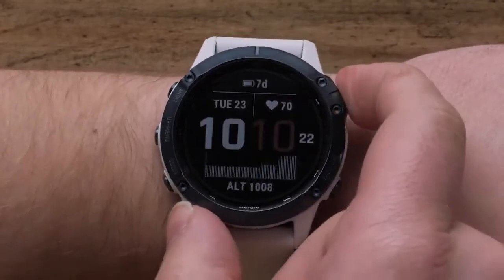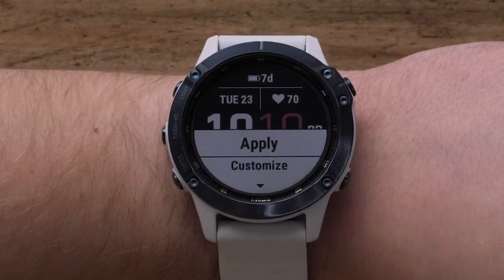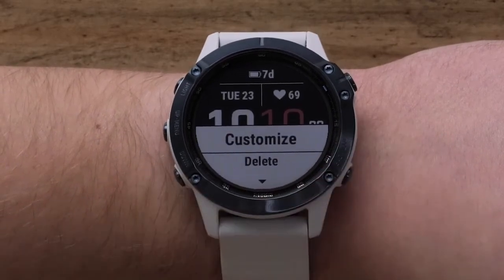In this video, we will select one of the preset watch faces. If the watch face is already set to your liking, you may go ahead and select Apply to finish. Otherwise, select Customize to change the data fields.